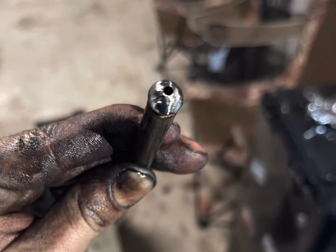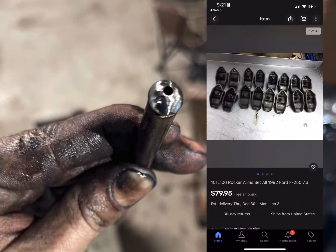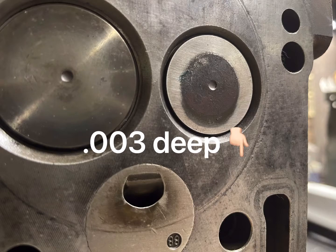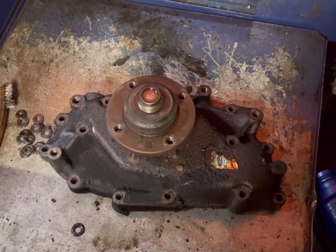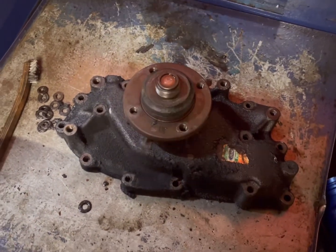The second issue was all of the pushrods were bent — every single one — and so were the rockers, but we can source new ones. The third issue was the ring around the firing just ate right into the head, so we had to get that resurfaced. It was not an easy task but we got it done.